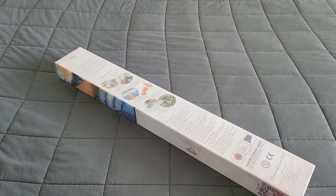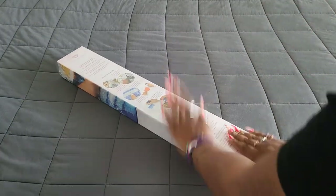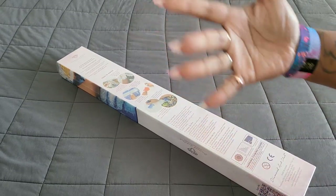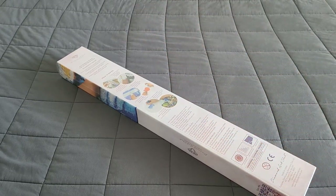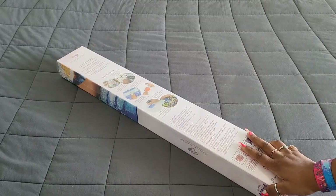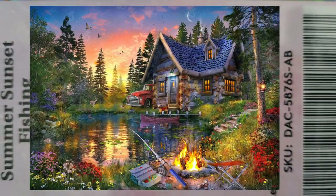Hello everyone, welcome back to the channel — Miss Coffee here — and today we're back with a Diamond Art Club sneak peek! First things first, as usual, huge thank you to the folks over at Diamond Art Club for providing this for us today. You thought you were safe until you saw this: Summer Sunset Fishing by Dominic Davidson.